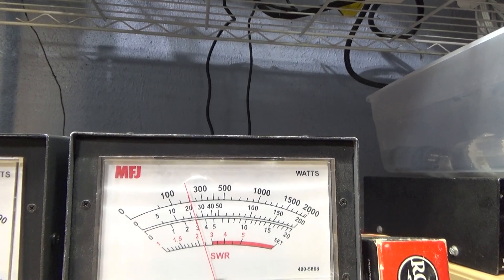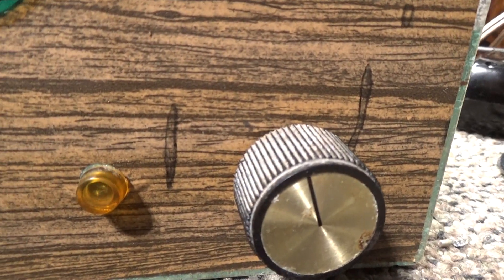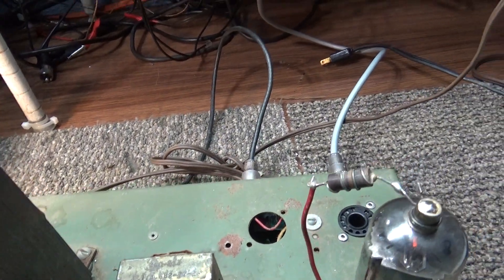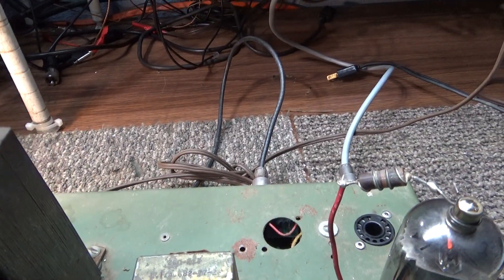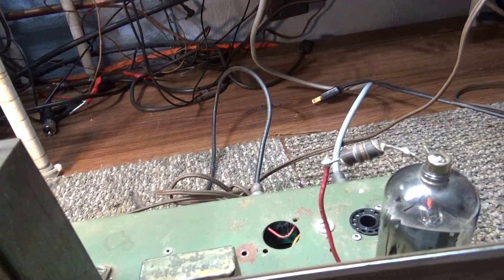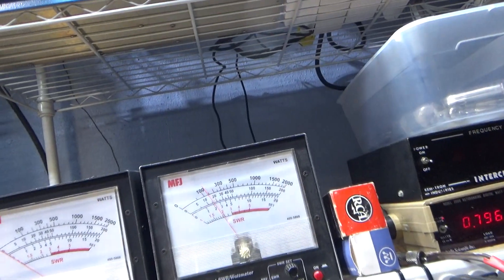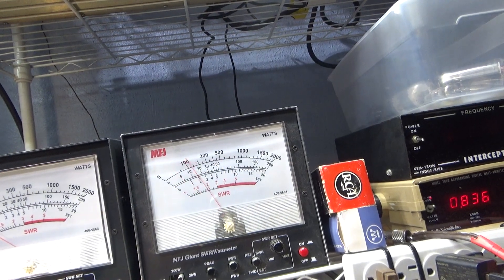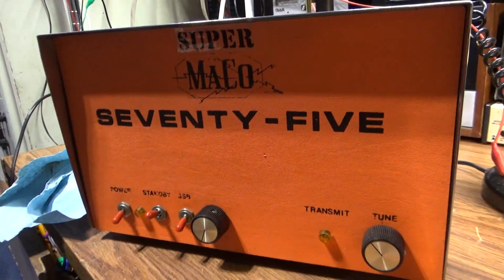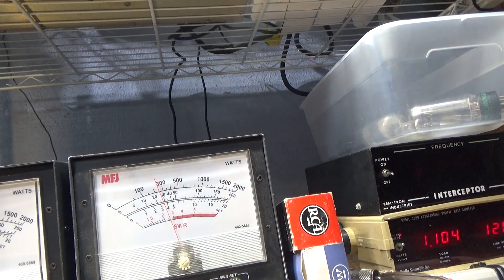That's going to be it for this modified — used to be a Mako 200, somebody modded it into a single-tube Mako 75 using an 8950. Recapped and cleaned up after the broken glass and shipping disaster. I like it a lot, but we still prefer our Super Mako 75 — same dead key but swinging about 500 watts. So that's going to be it for this one. Bye.